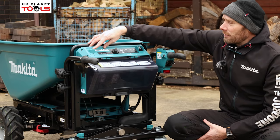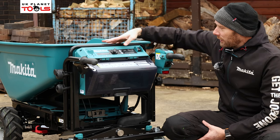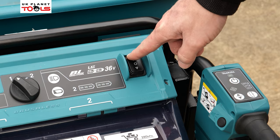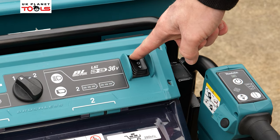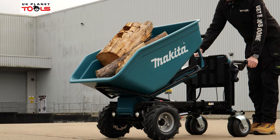We also have a spirit level bubble on the top to give you an idea of what level the ground is that you're working on. To the right hand side we have our up and down switch for when we're using the automatic bucket tipping function.